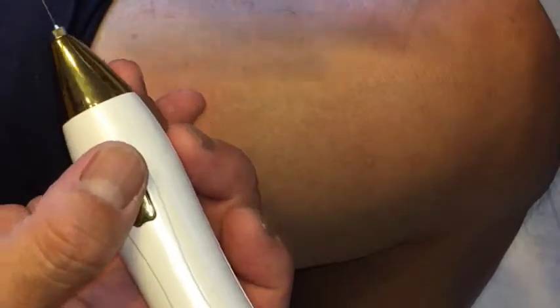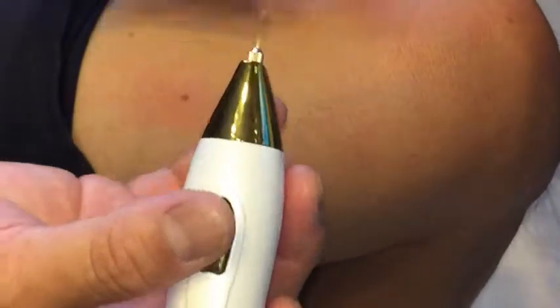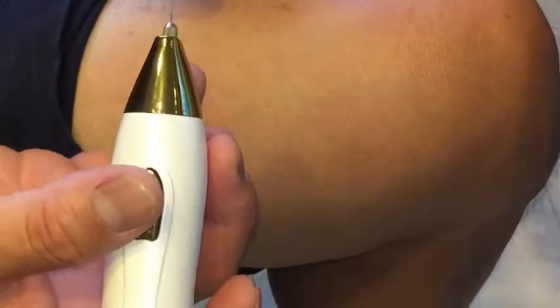According to the manual, it said to test the pen on meat first. Like the meat's going to say ouch.